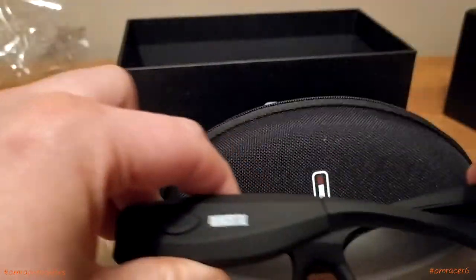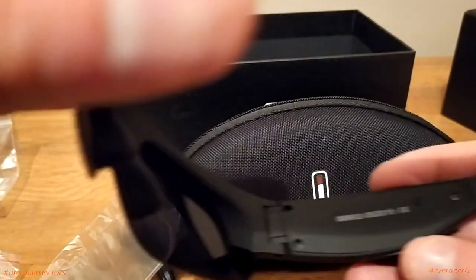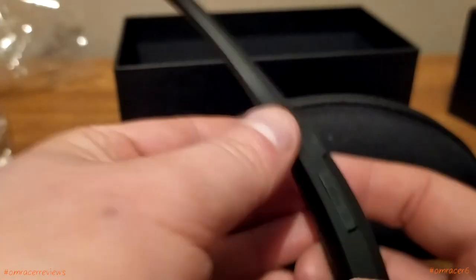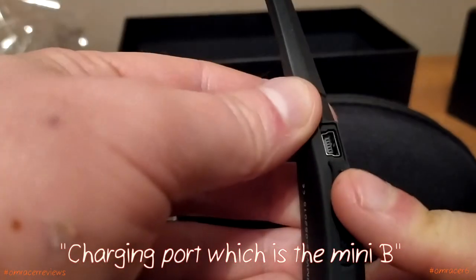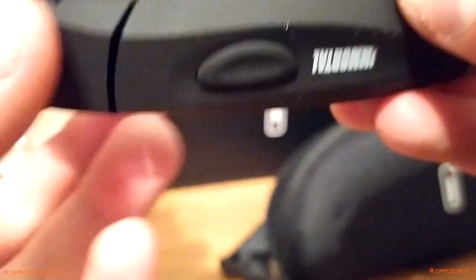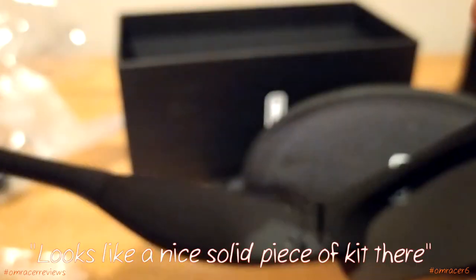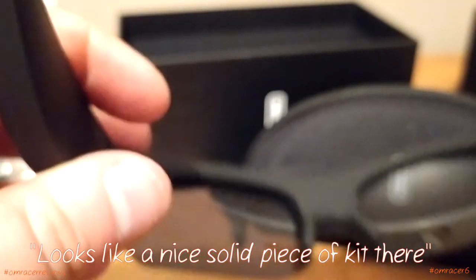So that is what they look like — quite bulky, quite big. You fold them out and there's your model number and the button. There's another element which is not really a button on this side. On the other side you've got the charging port, which is a mini B, and then you've got the SD card slot as well. You can push the shades out and push them in. Then there's the camera, which is quite bulky — but that's a good thing, so the quality is there. It looks like a nice solid piece of kit.